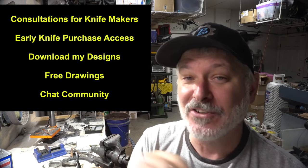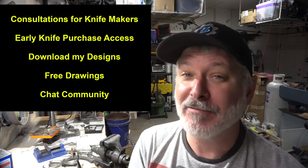Hey folks, are you enjoying the channel but looking for a way to support it? Here's how — join my Patreon. There's a link down in the description; I'd love for you to support the channel.